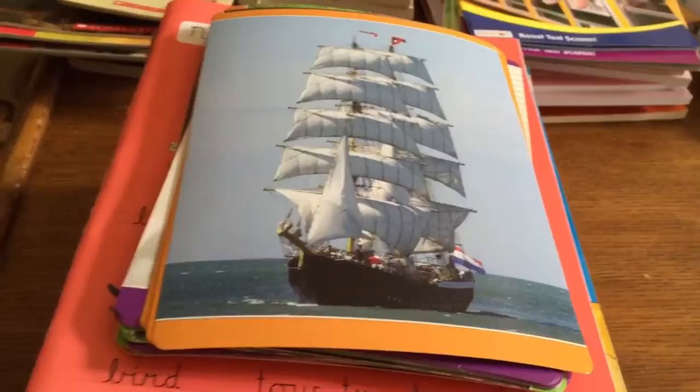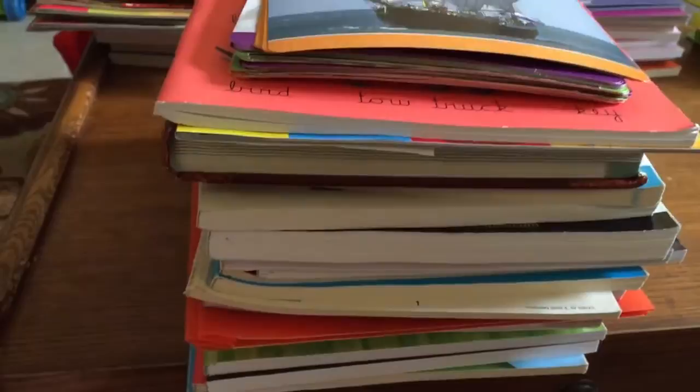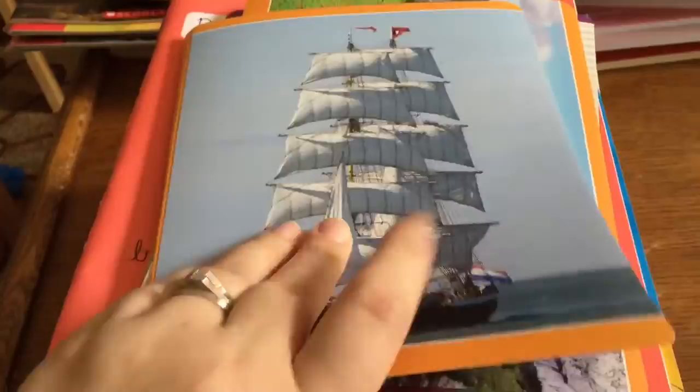So for my daughter who is 9, almost 10 — she's technically a 4th grader if she were in public school, but she's more of a 5th or 6th grader in most subjects. This stack here is all her language arts: writing, grammar, language arts, English, handwriting, spelling and vocabulary.